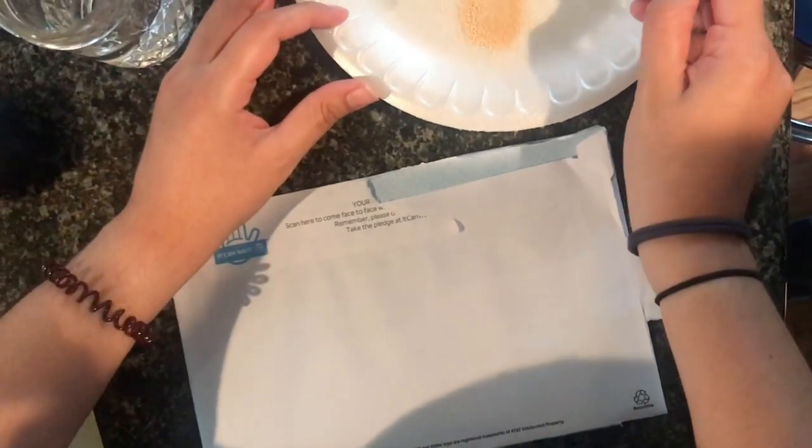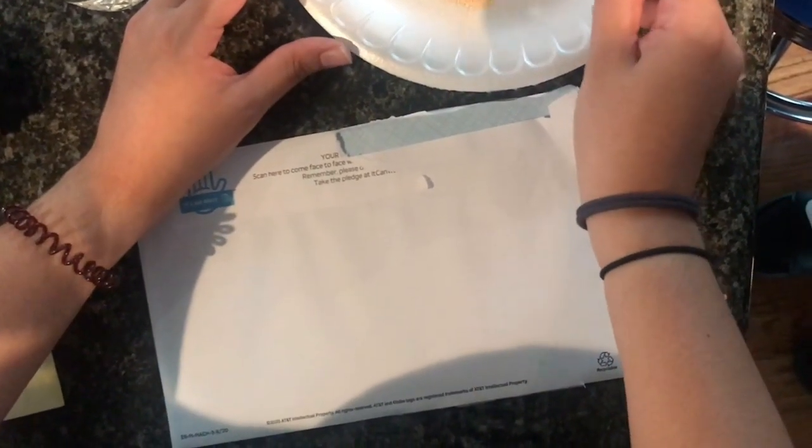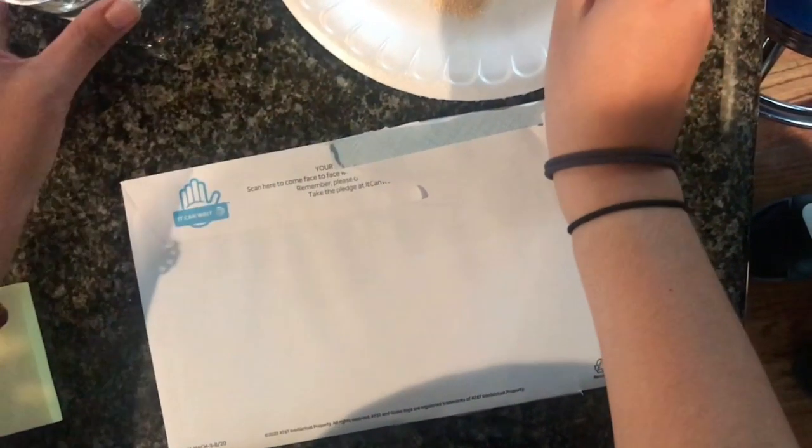Hey guys, I just wanted to make a quick video on how to make paint at home. I know a lot of people don't have paint at home, so here is just a quick option.